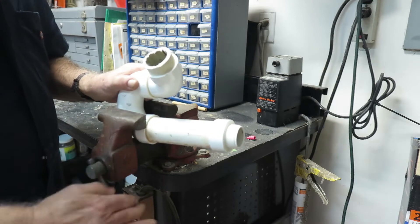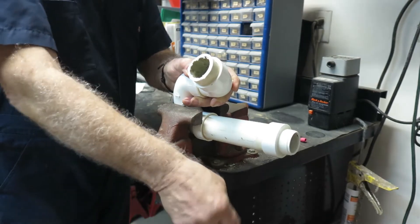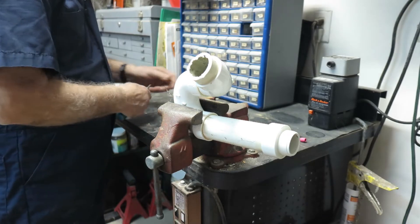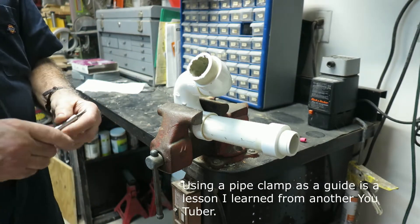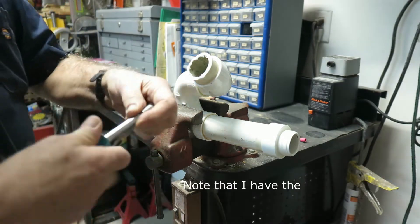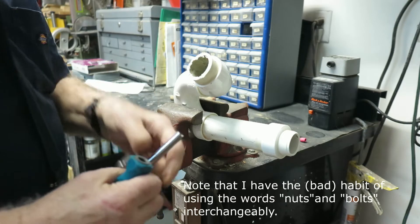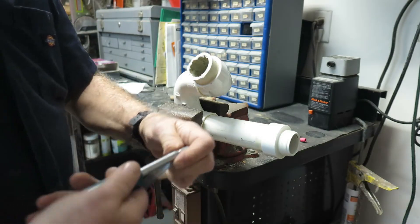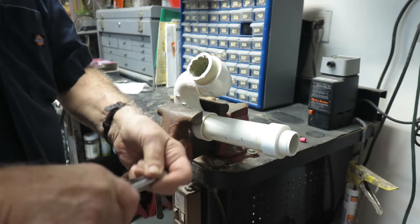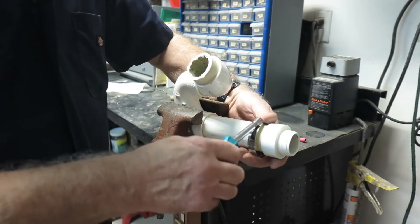If you don't have a vise you're going to have to figure out some way to hold this — it has to be pretty tight. Now, a lesson I learned from a different YouTuber: did you know that when you pull the screwdrivers out of the handle, it can make a nice nut driver for certain sizes of nuts? So I'm going to put this in here as a guide based on that YouTuber's idea.